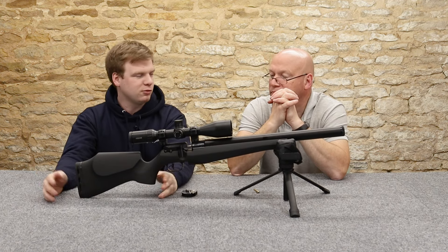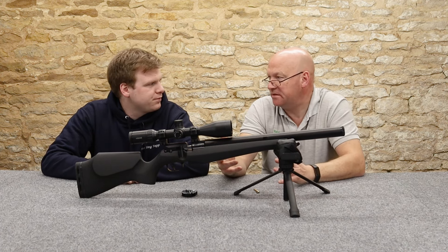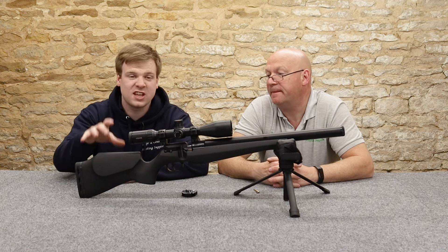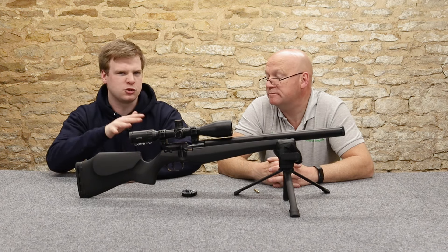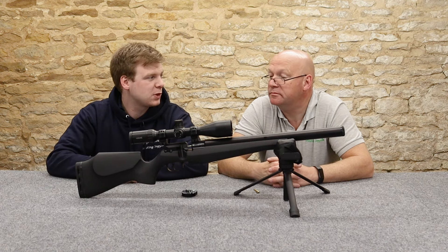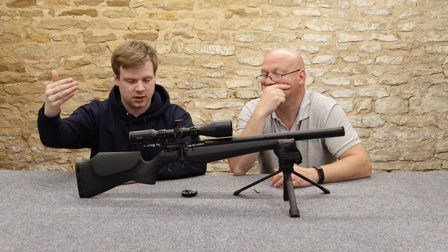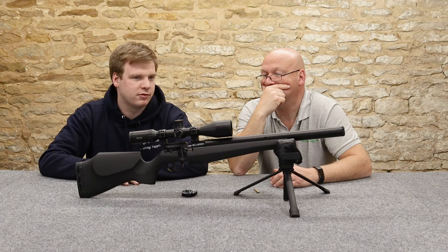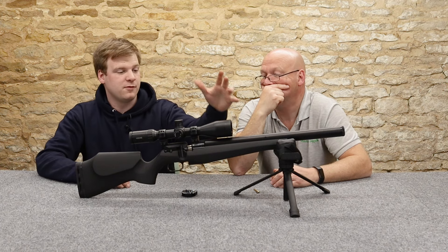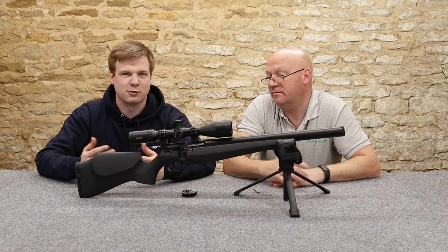We haven't even mentioned price point. FX are usually quite expensive - quality brand, usually 1200 plus. But these are something else. The synthetic one, as of time of recording, is 750-ish. You get that and a decent scope sub-grand - very good. The walnut is quite a bit more, and then the really expensive walnut is about the 1100-1150 mark. But it's a nice sexy walnut at that point.